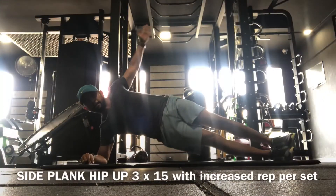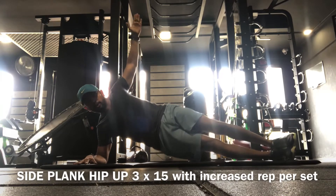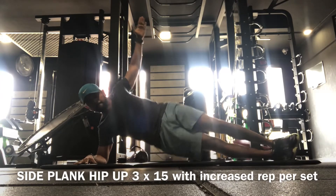I'm trying to perfect a human flag — this workout helps me build a strong oblique, so I do a side plank hip-up.